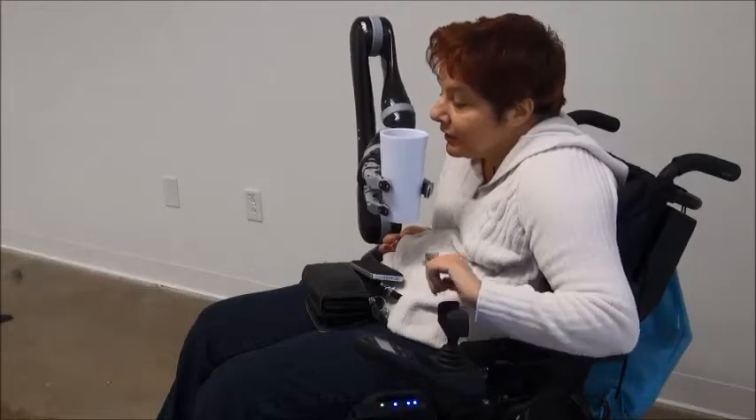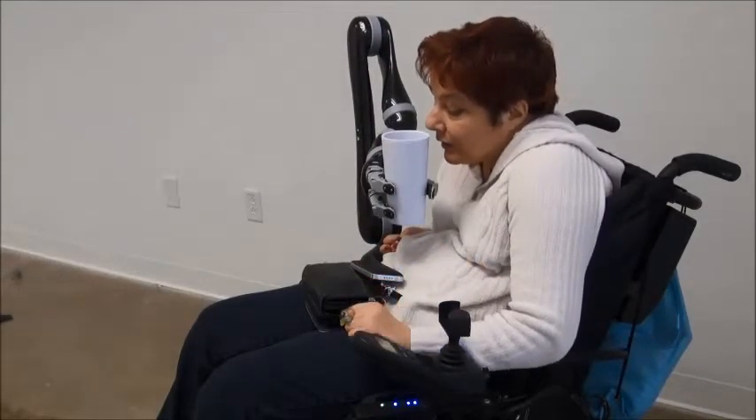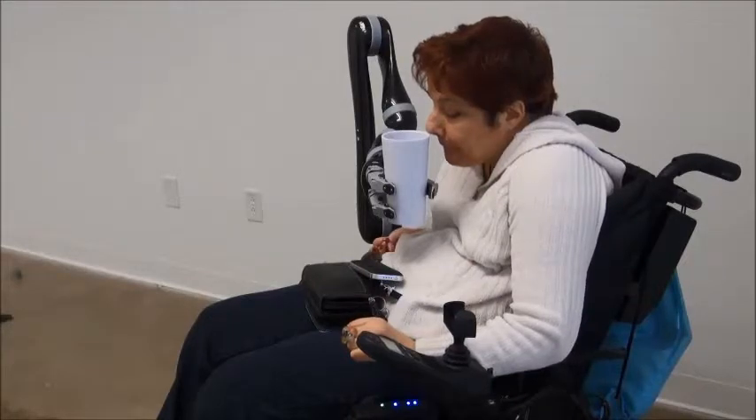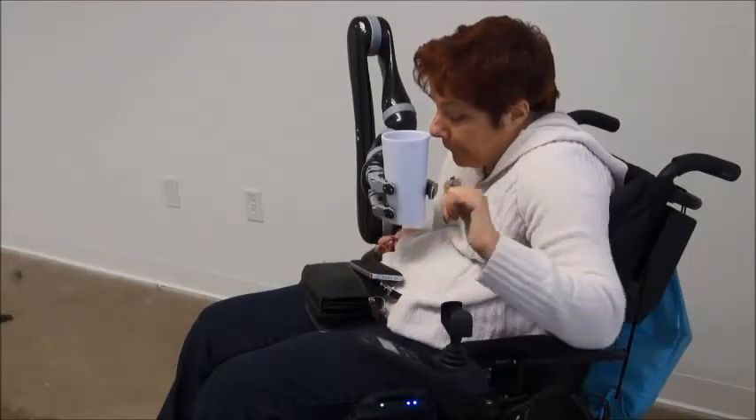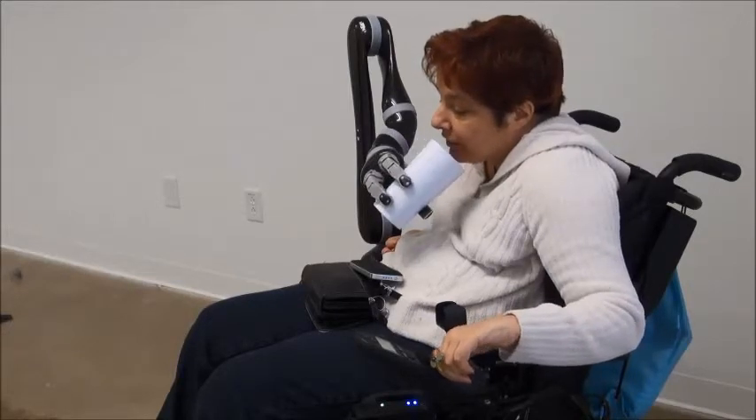It is easy to get the liquid in my mouth. But without, I could never drink.